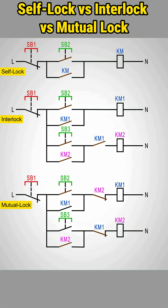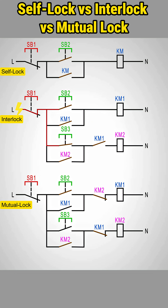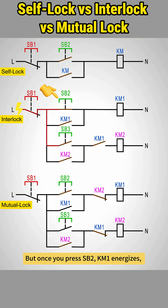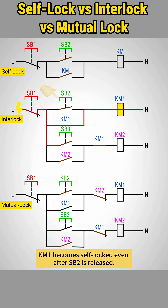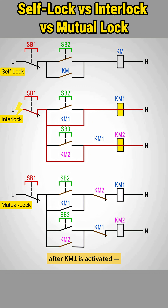Next, interlocking. This enforces a sequence ensuring one device must be on before another can start. It requires wiring a normally open contact from one contactor, KM1, into the other's KM2 coil circuit. With power on, pressing SB3 does nothing for KM2. But once you press SB2, KM1 energizes, closing its normally open contact. KM1 becomes self-locked even after SB2 is released. Now pressing SB3 allows KM2 to start. This means KM2 can only start after KM1 is activated. That's the principle of interlocking.